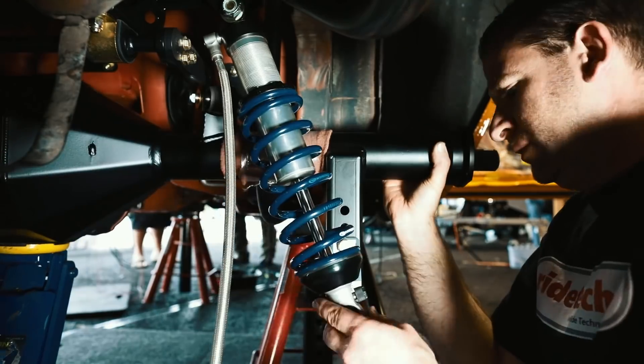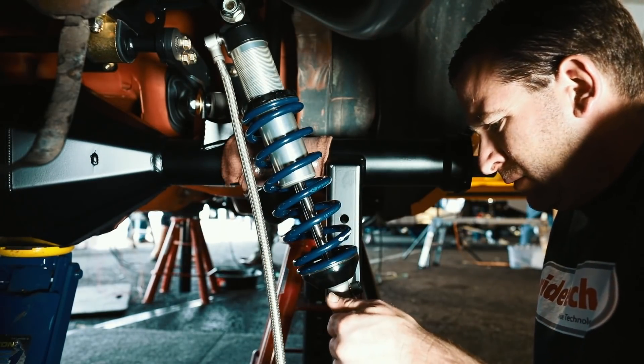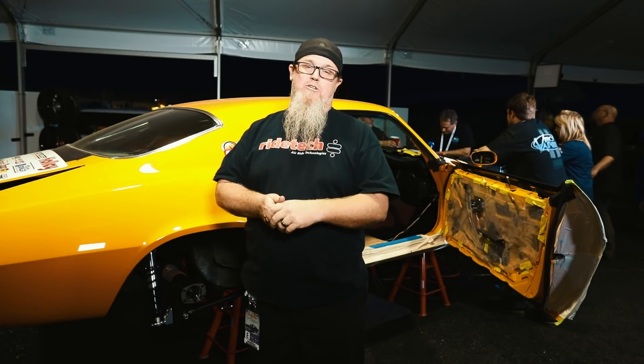And of course, we can't forget there are big bare brakes that are going to get bolted to the back of this as well, with an integrated emergency brake — or parking brake, if you will.